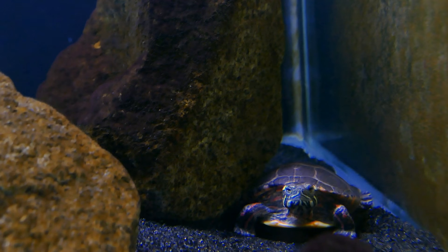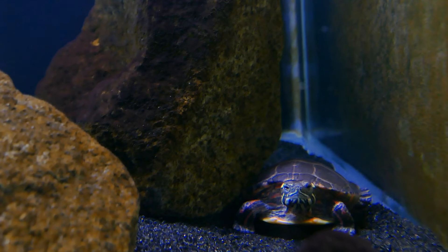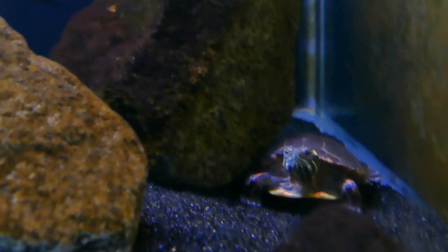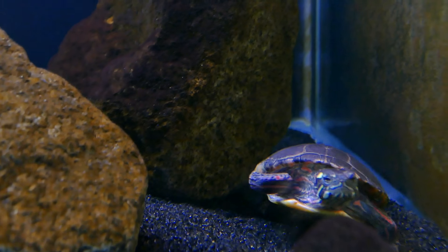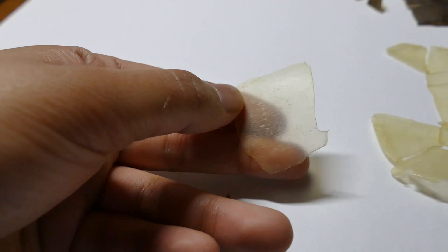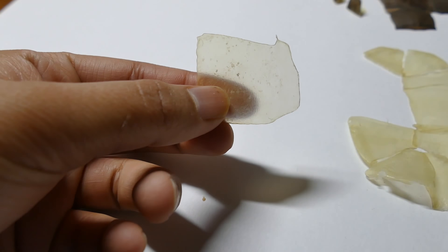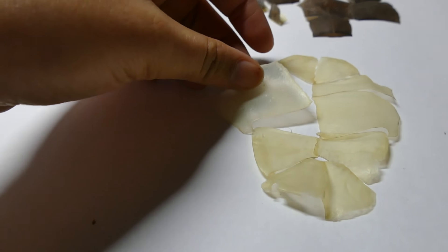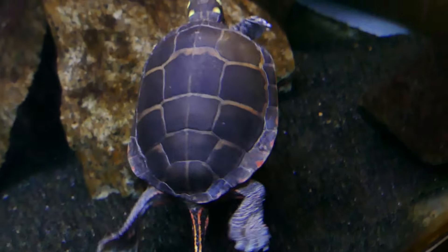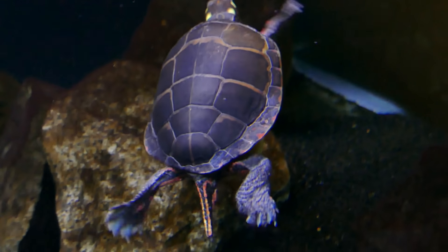You might also notice that your turtle is rubbing its shell against decorations — these are all good signs that your turtle is shedding. When they actually start shedding, the scutes start coming up in papery-thin sheets. These are made out of keratin, the same material as our fingernails. You can usually just find these floating around in the tank and take them out.